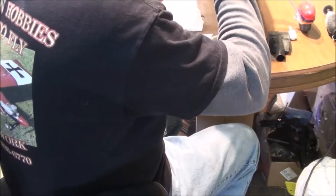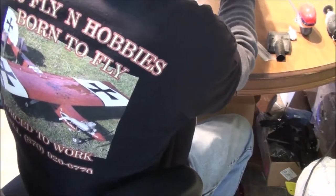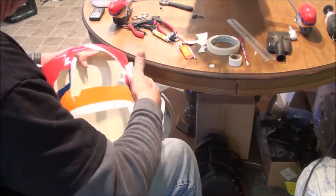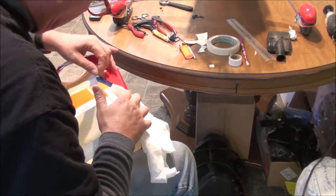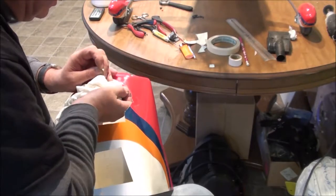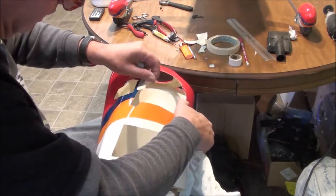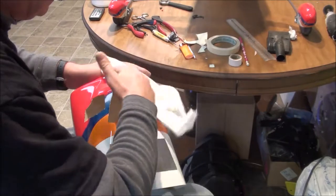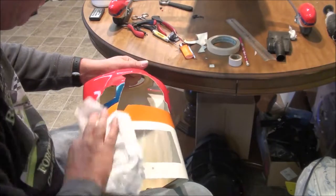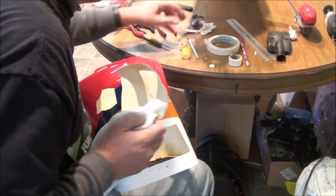So technically I can go ahead and put everything together and mount my cowl up. Go ahead and wipe it off and pull my tape off of it. I'm not really being very gentle with this one, but on some planes the clear coat is pretty low quality. And if you're not real careful the tape will pull the clear coat off. In some cases it might be better to heat the tape up a little bit. This particular plane has pretty good quality stuff.